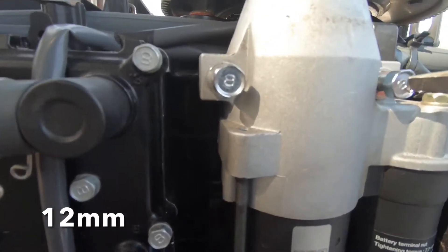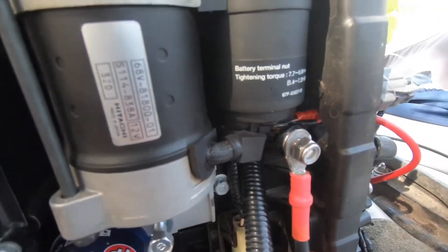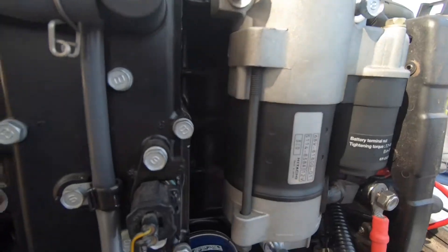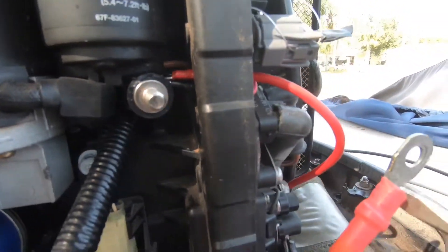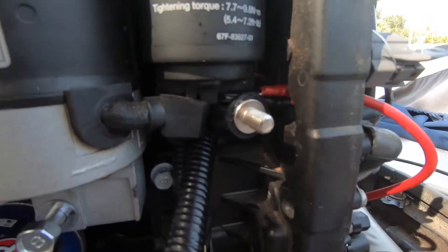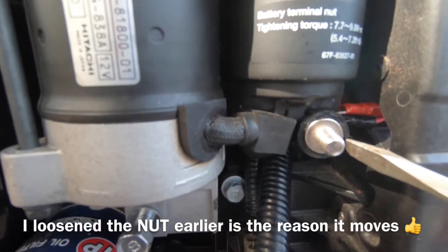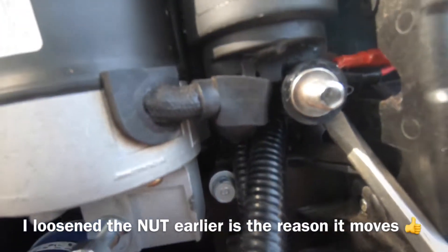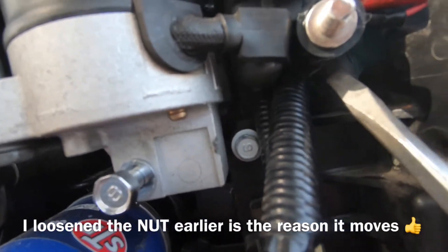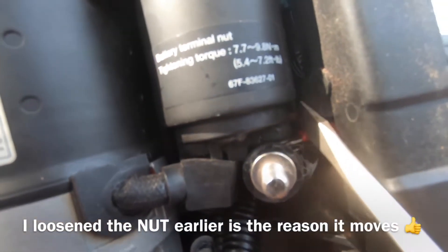These bolts are 12 millimeter and this one here is 13 millimeter. We've disconnected the main power from the bottom, and there's another bolt underneath this little piece that we also need to disconnect to get these wires off.